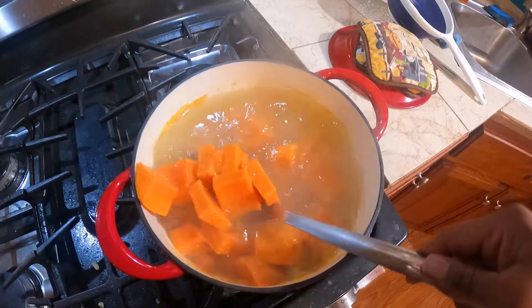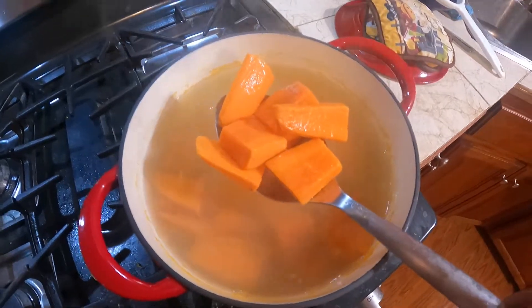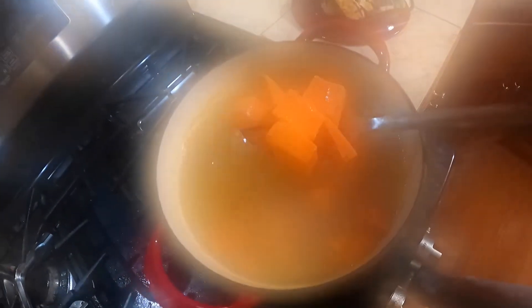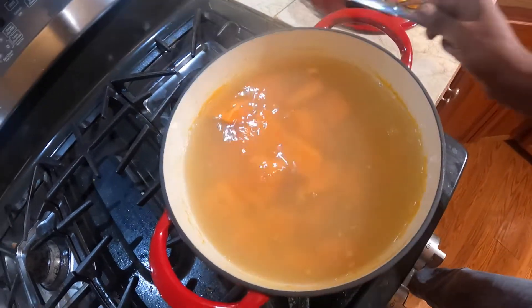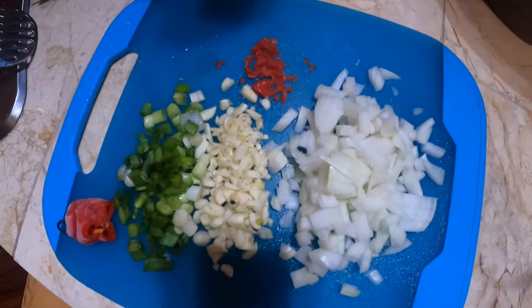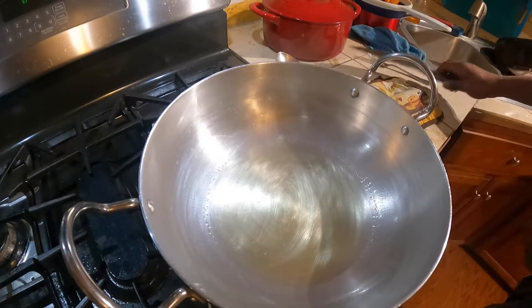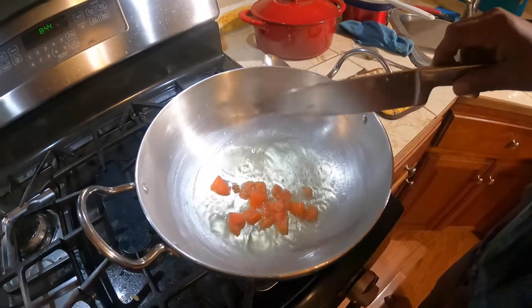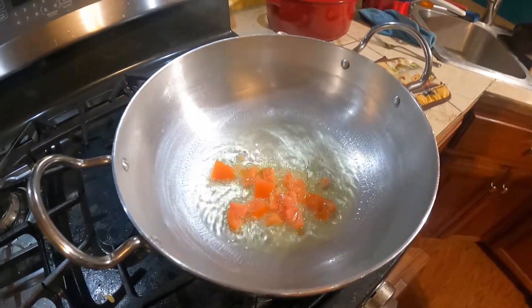Today I'm making some boiled and fried sweet potatoes — one of my favorite things to fry up. I boil it first and then I'll show you guys how I'm frying it up. This is very healthy. Over here I got some onion, some garlic, pepper, and scallion. So we're gonna sauté some tomatoes too. Very easy, simple recipe.